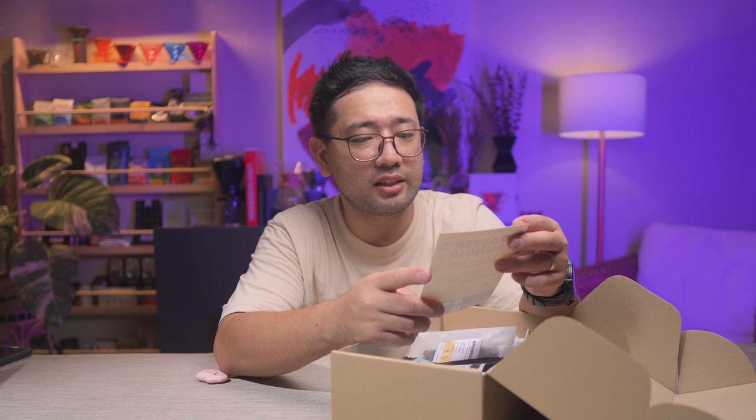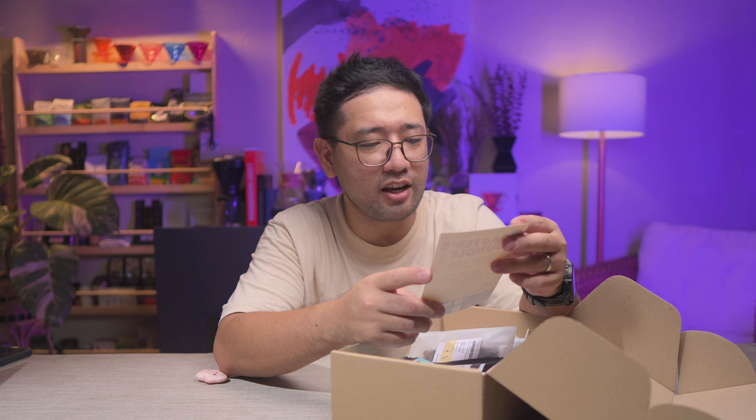There is a note here: "Thank you so much for your support. Your kindness and generosity means a lot. I will do my best to represent our beloved country, Philippines, on the world stage." — John Eric Enopia.